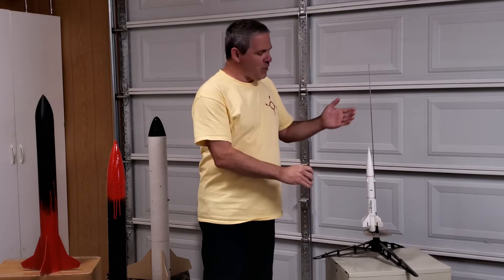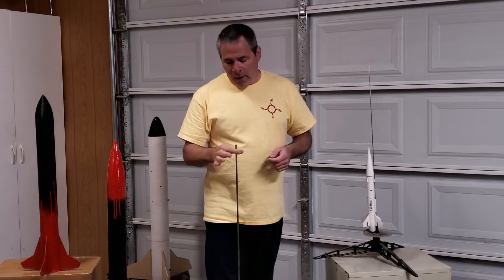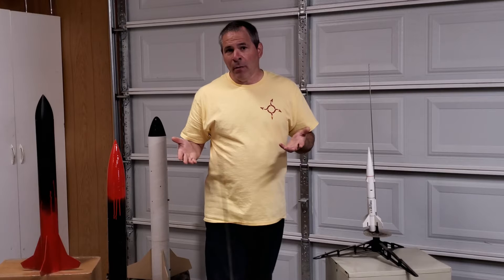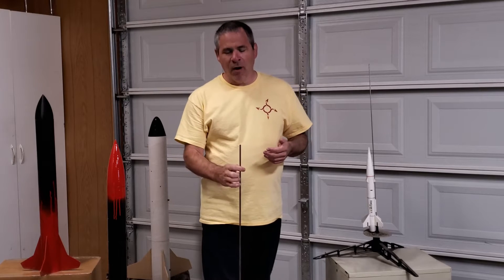Rod whip can happen with these smaller launch rods, and it can also happen if you scale up to a larger rod. So how do you solve the problem? Well, with this type of launch rod, you don't. You need a different system.